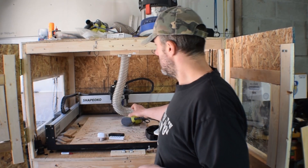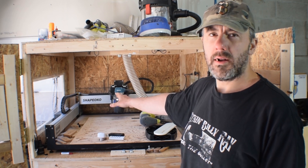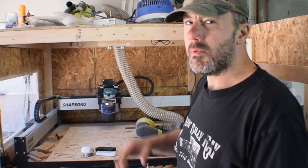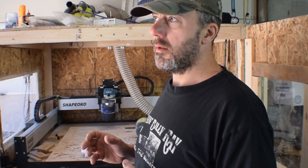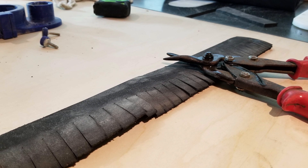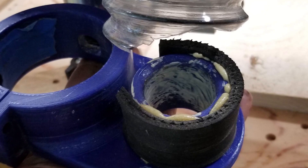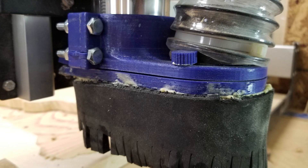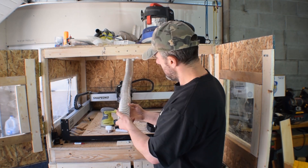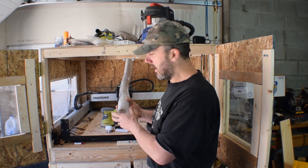The other modifications I made are to the dust boot. It's a 3D printed dust boot that's been working really well — I'll share a video on how I made it at some point. The dust collection wasn't capturing as much dust as I'd like, so I picked up a roll of neoprene and cut a skirt to put around it that brings the dust collection down closer to the piece being carved. I also put a piece of neoprene around the top where the vacuum connects for a much snugger fit. I also picked up a 25-foot piece of two-and-a-half inch flexible hose.